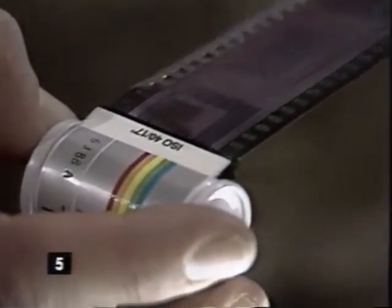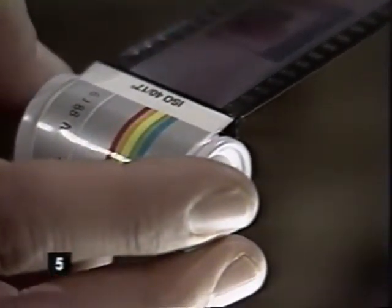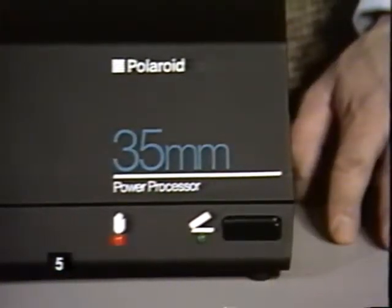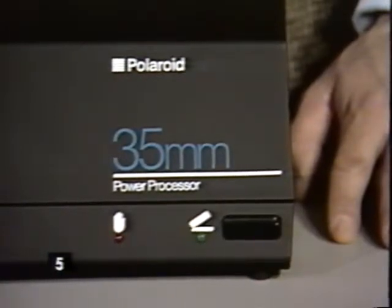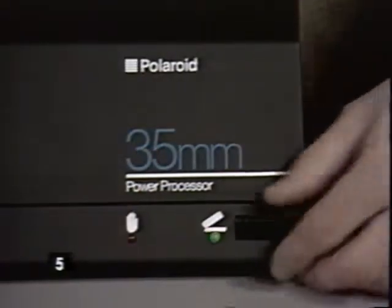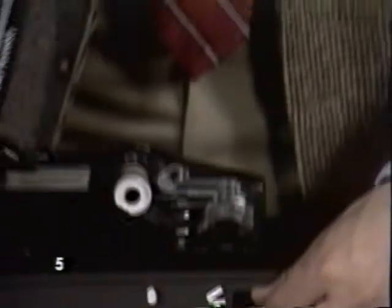Handle the film with care — the side that appears silvery may scratch easily. For people who process a high volume of instant slides, the power processor is fully motorized. Whether you use the auto processor or the power processor, it takes just minutes to develop your slides.